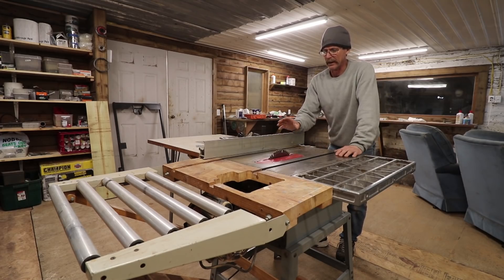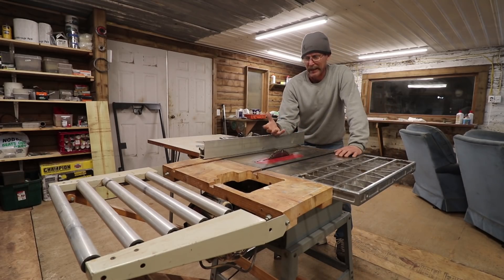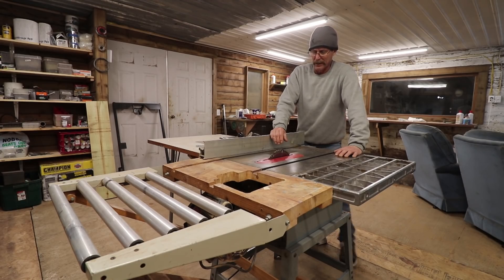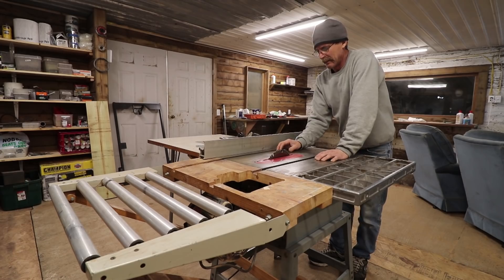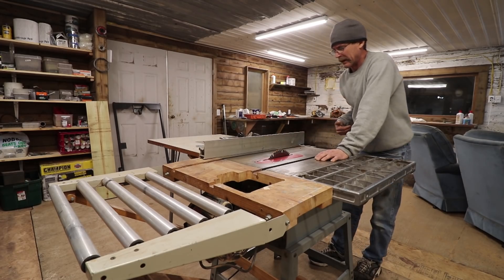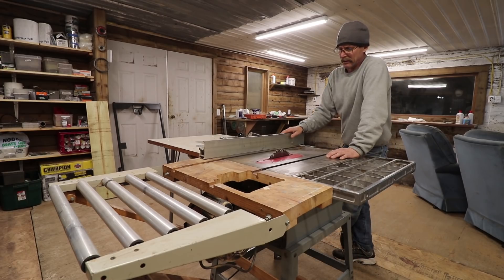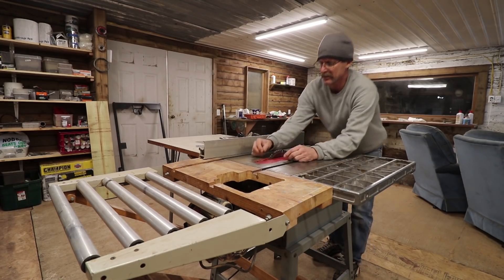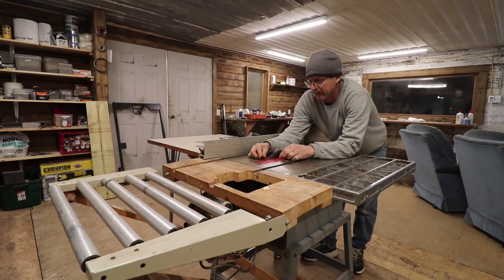I've had very few times dealing with kickback on any of my saws, though I have run into it a couple of times making cribs when running spindles through. But if this contractor saw kicks back, it's going to kick back a lot harder than one of those portable ones, so I'd like to at least put a board splitter on here.